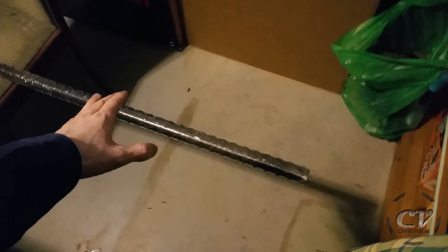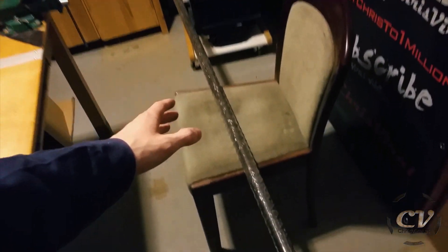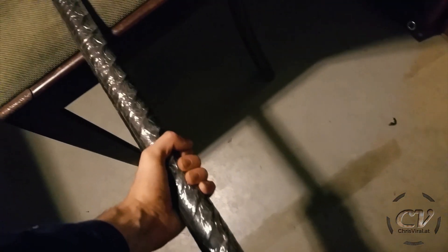Now we have a fairly clean bar. Next up is wrapping it with two layers of duct tape. Here we go — two layers of duct tape. Now it looks like a huge candy stick, a freaking heavy candy stick though.